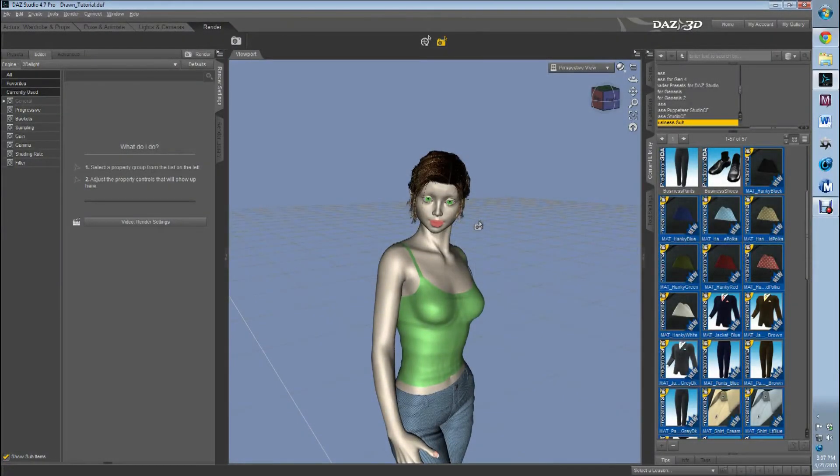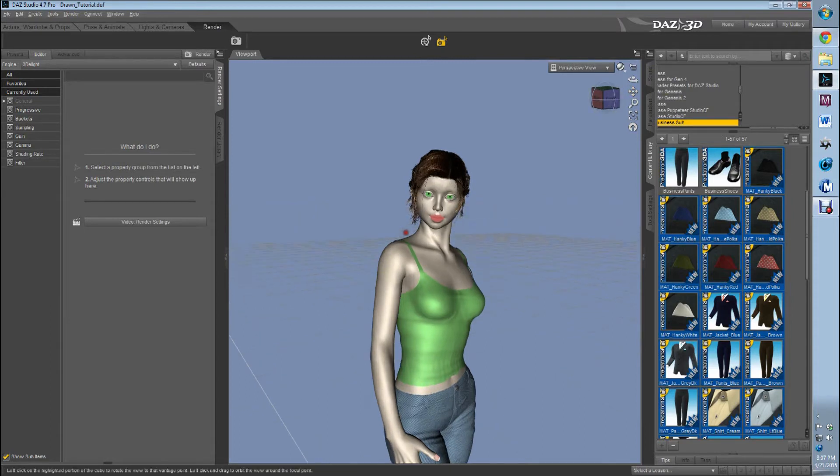Hello! This is Caleb from Practical Daz Advice and we are pushing into part two of our drawn style tutorial for Daz Studio.